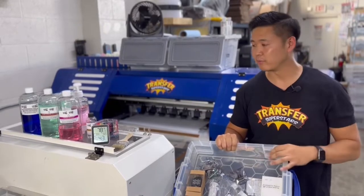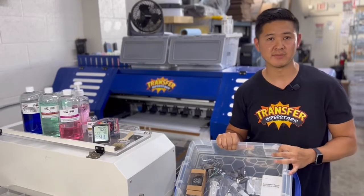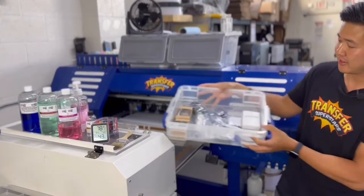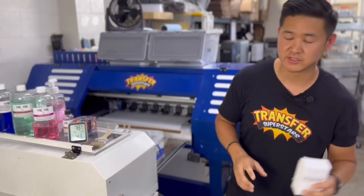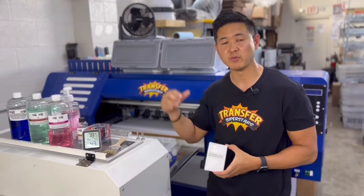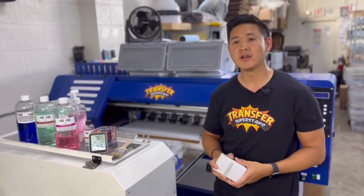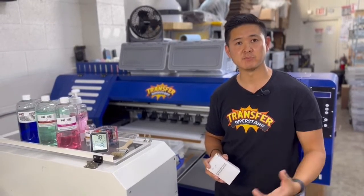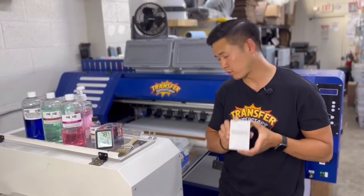I'm going to go through briefly what we carry in stock just to make sure that I minimize any downtime that may occur. First and foremost, you've got to have your printhead. You need at least one printhead for every head that's on your printer. For example, we have a four-head printer right here, so I at least have four spare heads. In case one goes down, I'm able to change it right away. Definitely, a printhead is number one on the list.